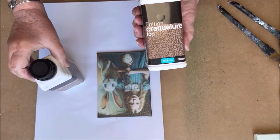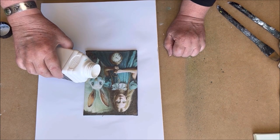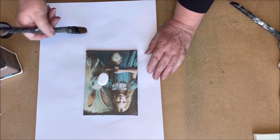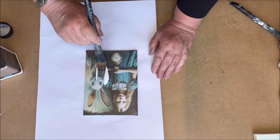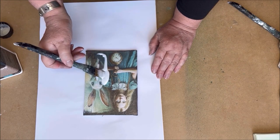Now we start with the crackle glaze. It is a two-step crackle and you start with the base. It is white but it dries clear. The base layer of this medium will stay sticky — when it becomes clear, it is dry.